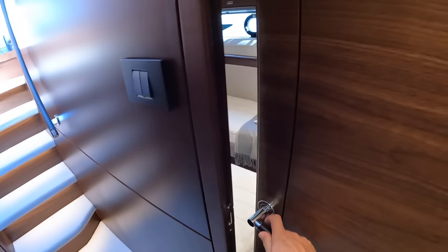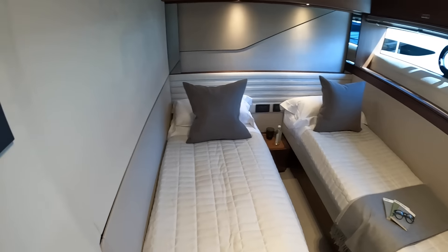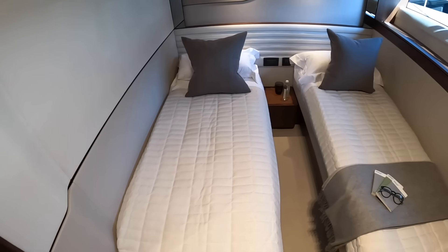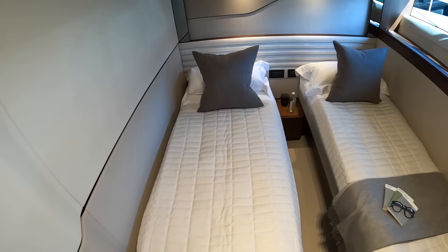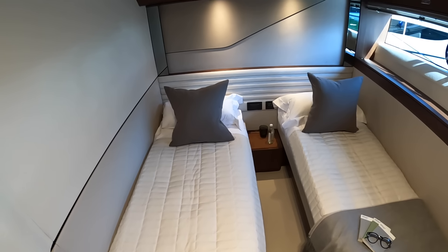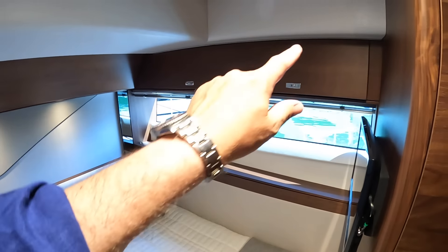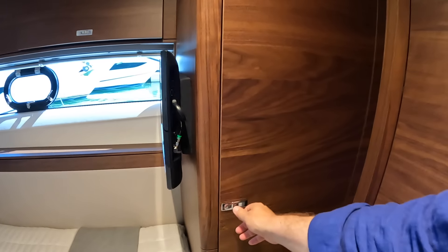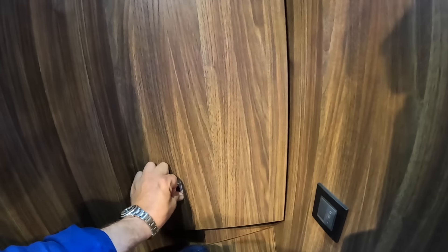Heading on back down the boat, this is cabin three — the one we were just in was cabin two. This one has two singles, but what's neat is there's a button up here. If we push it, you can see how that bed moves across so you can of course bring them together and make a double bed. Again you've got nice feature panelling and lighting, opening sections in the windows, blinds across them, storage along the top, a TV in here, and big hanging lockers.